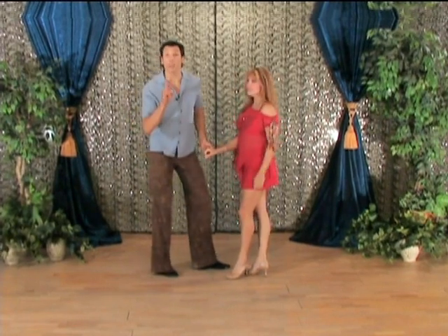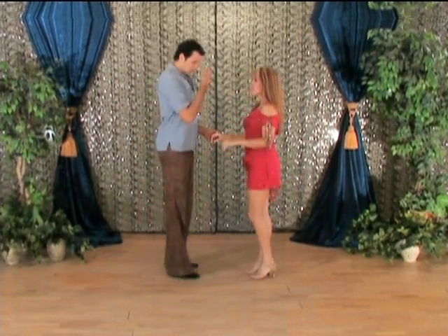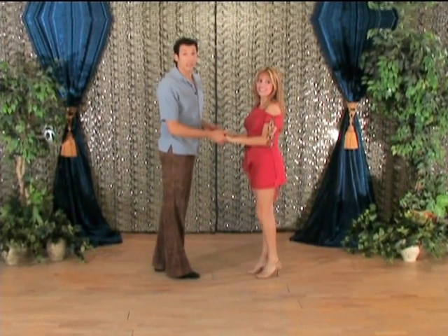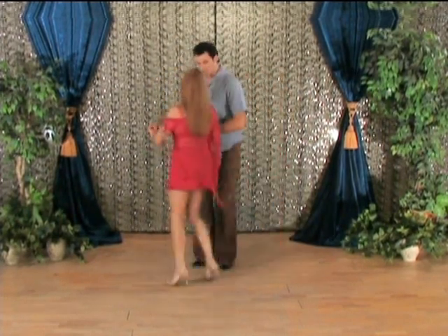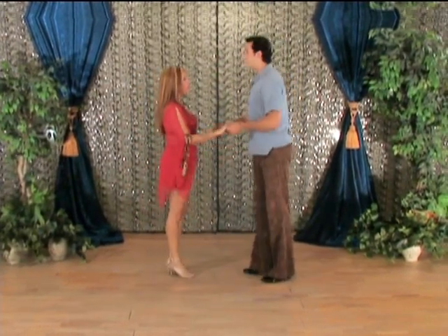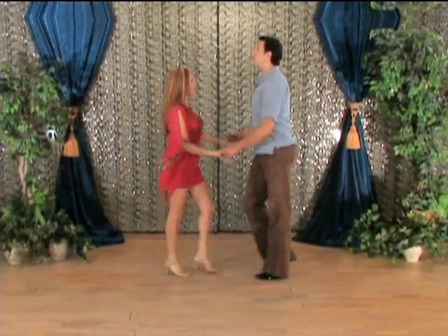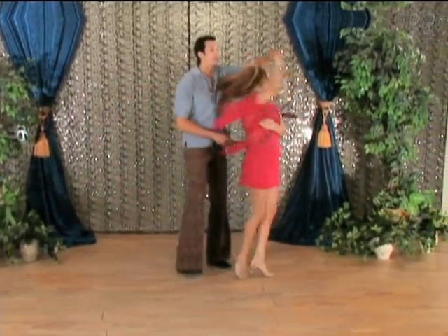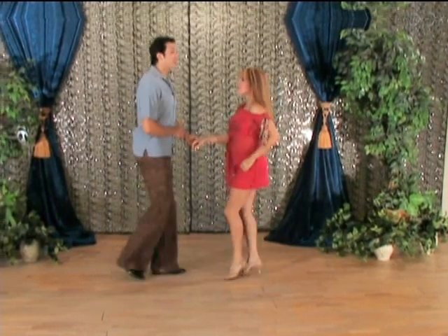Let's see if we can get her to do a double turn. I'll just do a basic first, I'm going to switch sides — let me align myself. Here we go, one basic: 1, 2, 3, 5, 6, 7 — 1, 2, 3, she turns, 5, 6, 7, and 1, 2, 3, 5, 6, 7. It was good — high five!